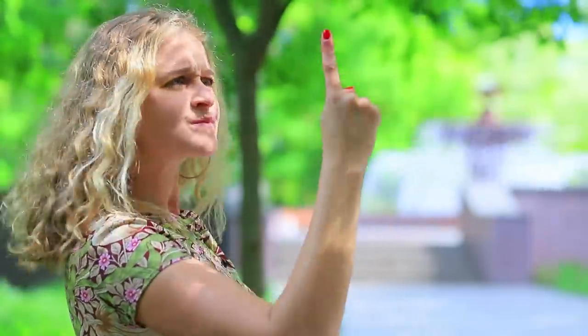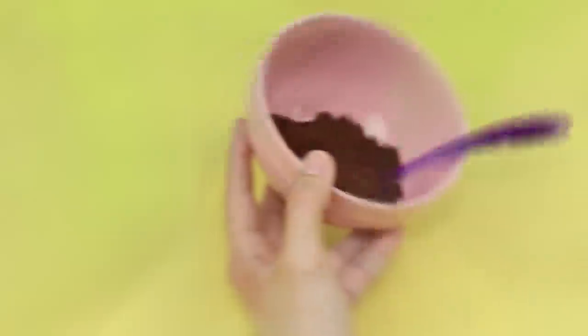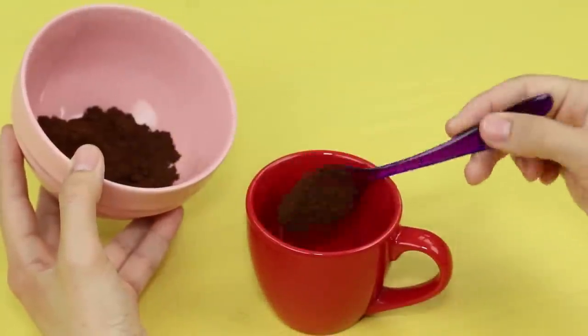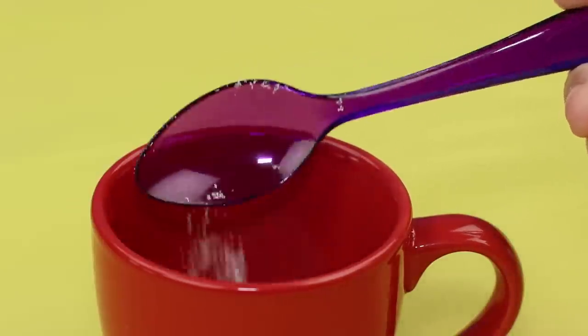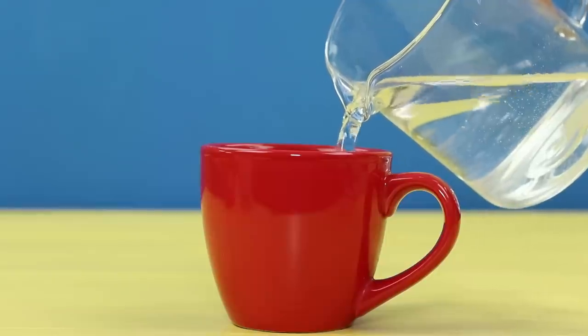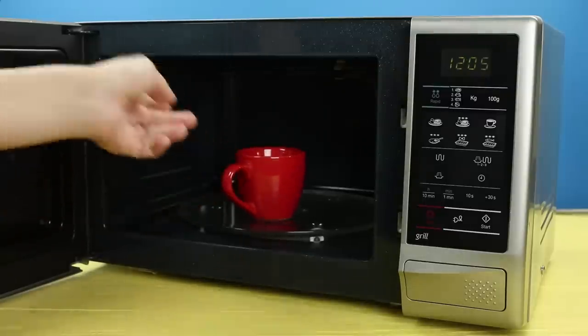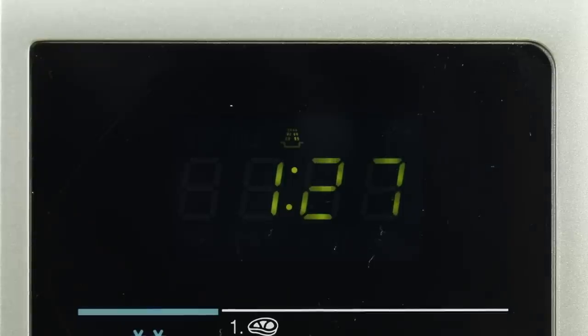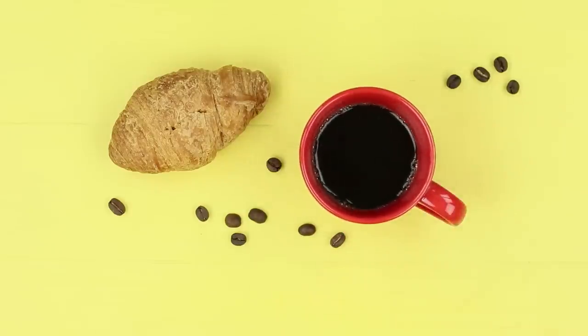I want a cup of coffee! Put ground coffee into a cup, add sugar to taste, and pour in some water. Put it into a microwave for one and a half minutes. Your coffee is done — it's delicious, just what I needed!